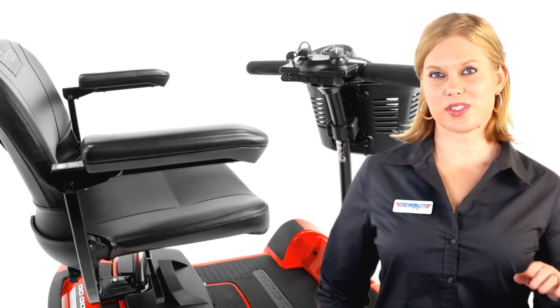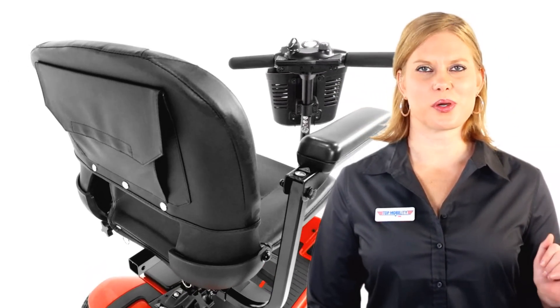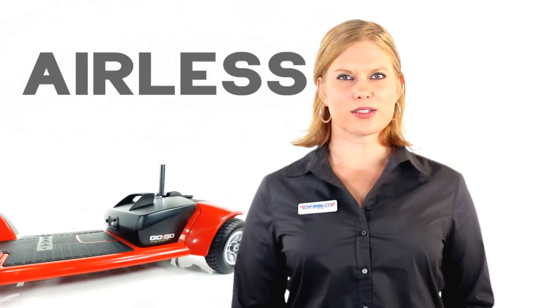The Ultra X comes standard with a comfortable swivel seat with armrests, and Pride's exclusive non-scuffing tires, which means you'll never get a flat. Smooth flat surfaces are the scooter's best friend, so it's ideal for shopping malls, grocery stores, museums, and your daily errands.